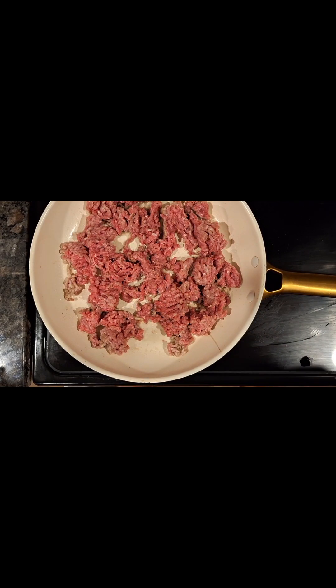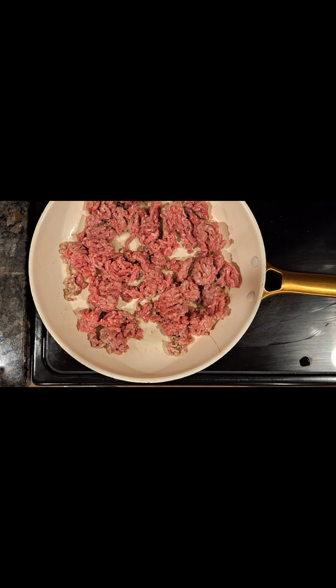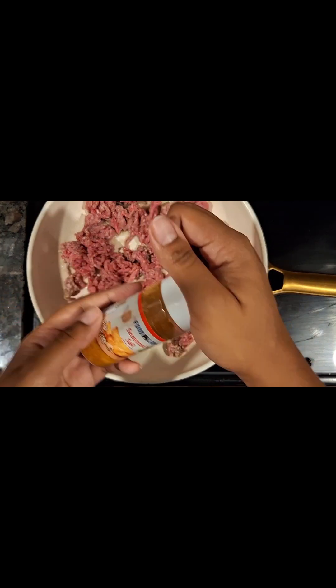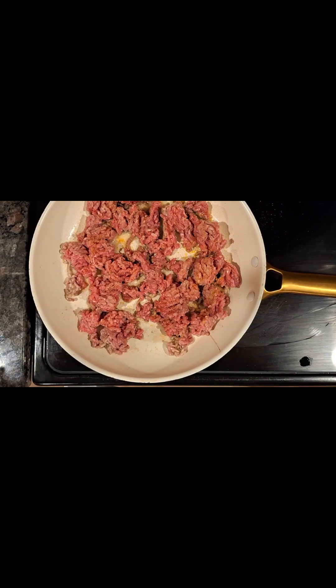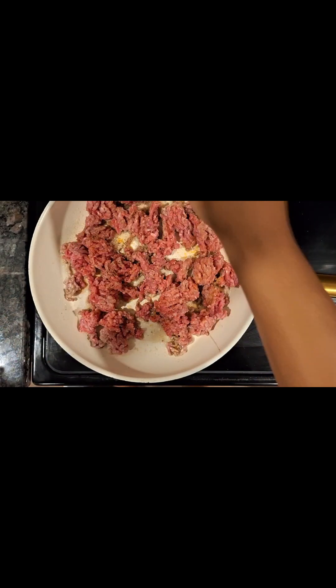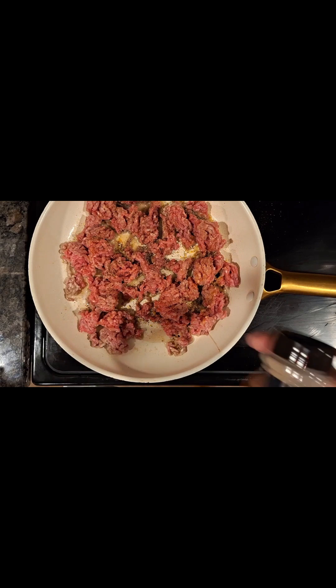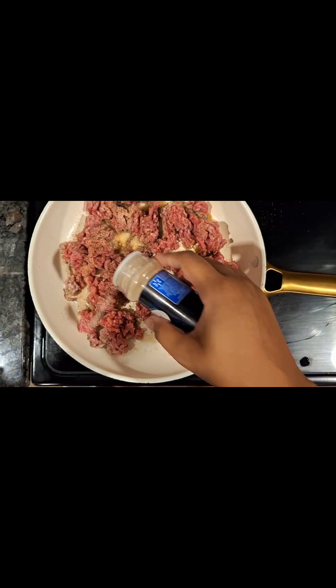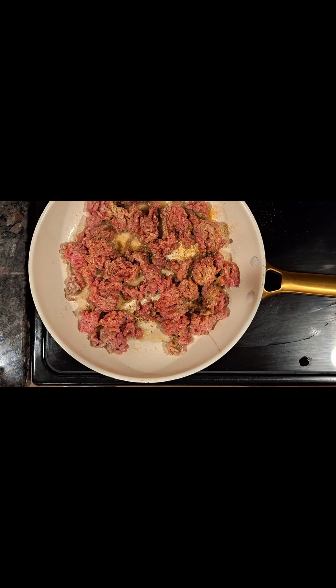I first started by browning a pound of ground beef. I'm then going to season it with a little bit of salt, and I'm also going to come in with some seasoning salt and season it really well. And then I'm going to add black pepper because it brings out all the flavors. I'm also going to go in with some garlic powder and some onion powder. If you've been keeping up with my videos, you do know I like to go a little heavy on the garlic and onion powder.